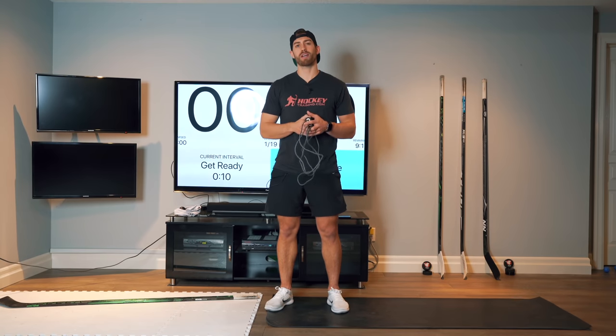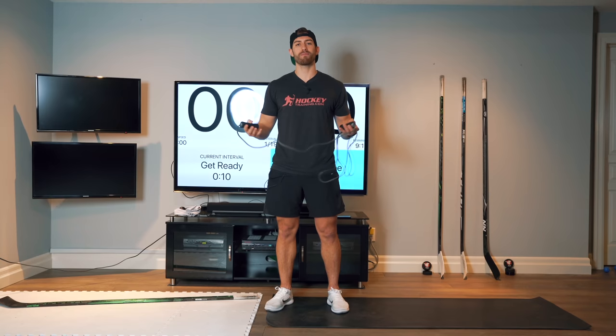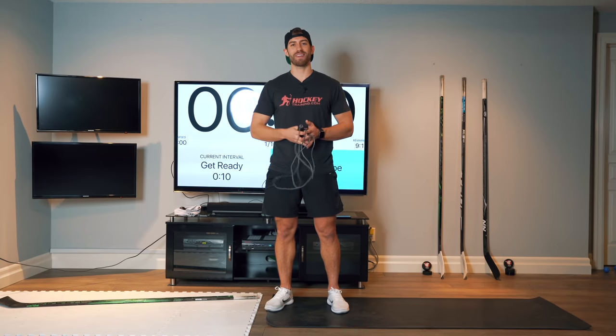Make sure you do a warm-up before we get into this workout. I'll leave two warm-ups in the description below. Other than that, you ready to go? Let's get into it.